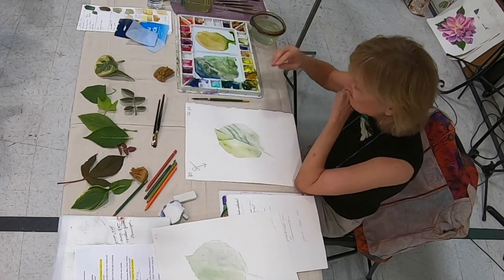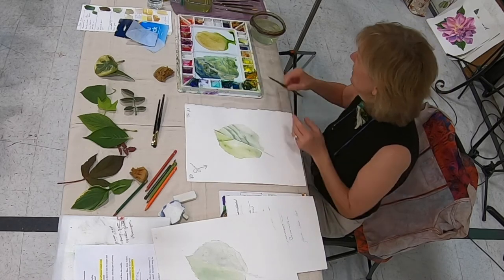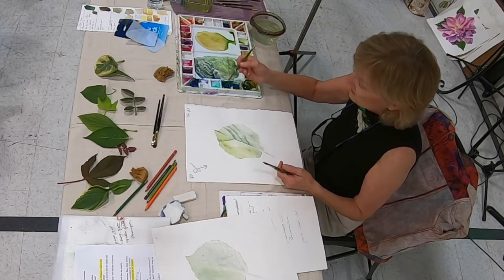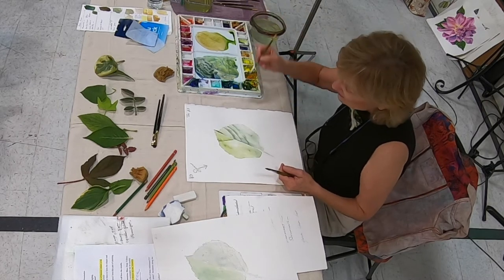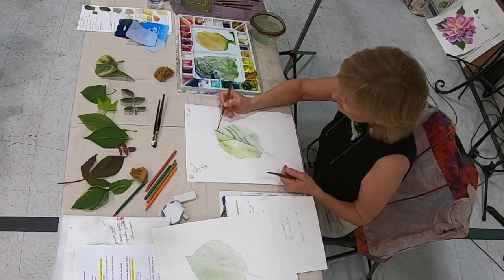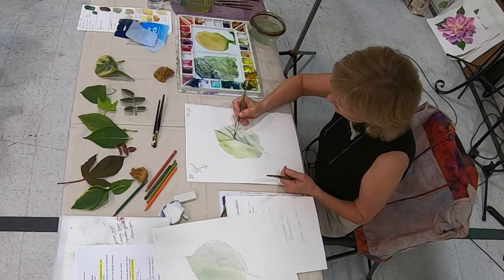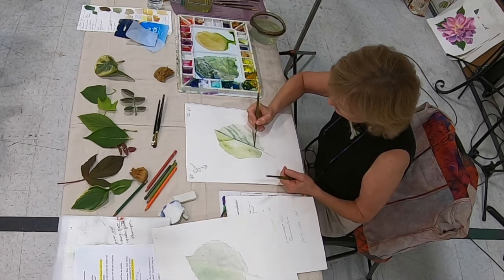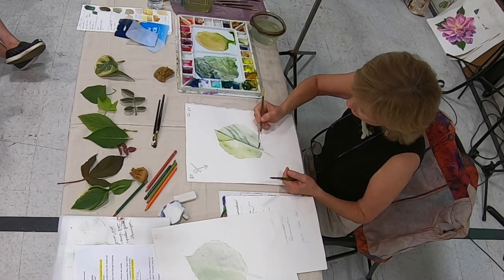I've decided this is the light side and this is the dark side. I want to put a shadow line on the dark side, so I'll use a smaller brush and get a little darker color. This tells me that this is my dark side, and as I come down that midrib I'm going to soften — you always want to soften. Make sure it's dark enough, then soften that edge.